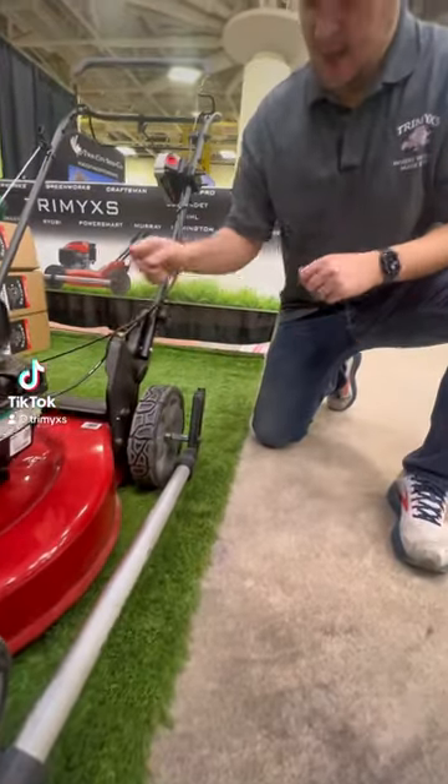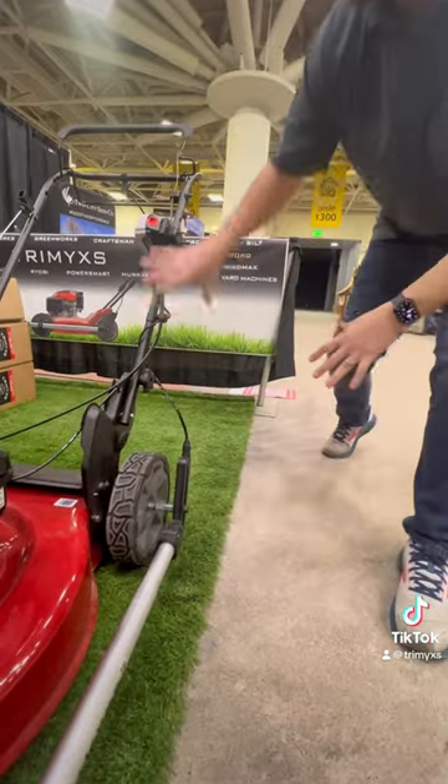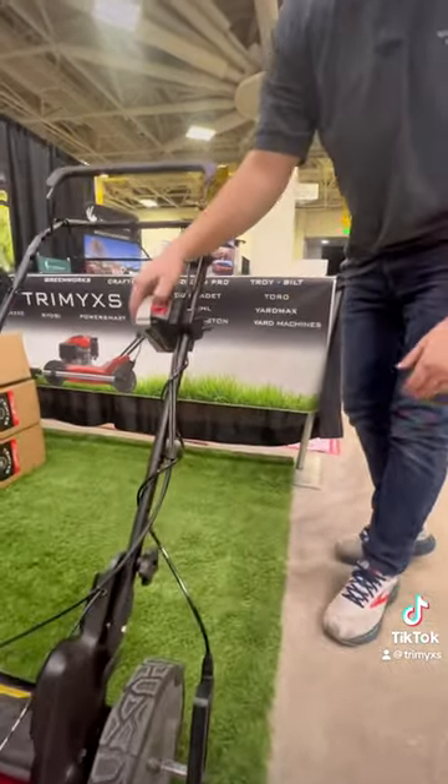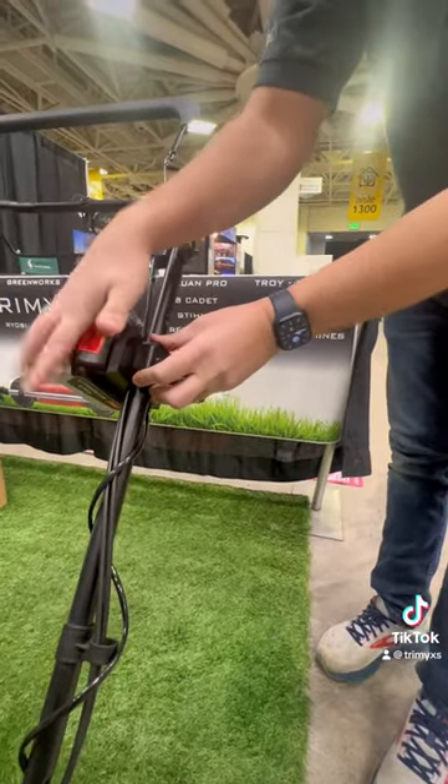Once you have your Trimix installed, it's a quick attachment with a waterproof connector. This is all one harness powered by a 20 volt battery — we provide a charger and the battery itself. That clips right in.